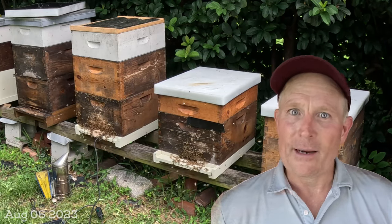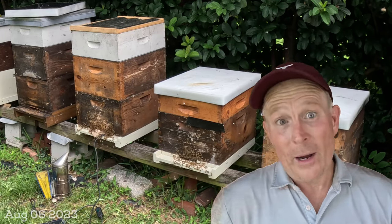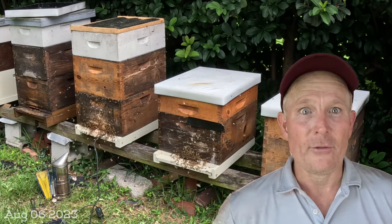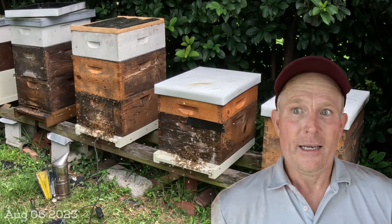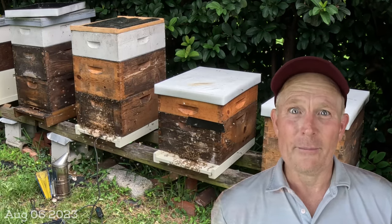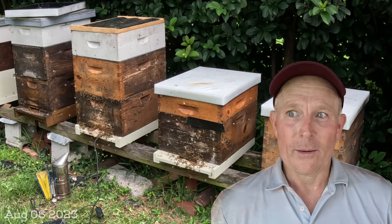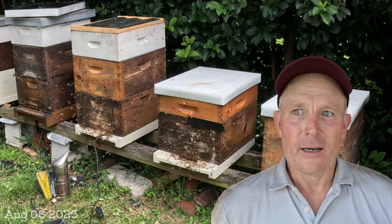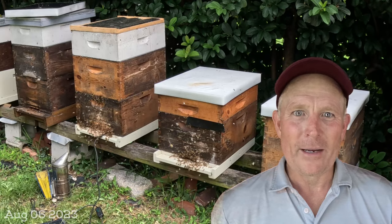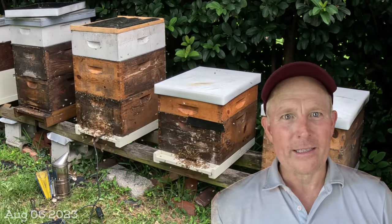The lesson is: you have to keep that oxalic acid in there if you're using the extended release method. Otherwise you've got to do what we did this afternoon with vapor treatments and schedule it several times a year — specifically in late summer when mite loads really explode and you need these hives building up during the last flow here in Jacksonville rather than continuing to weaken. I'm going to make sure I feed them up, make sure the mite drop counts are all good, and get them back on the right track. That's the summary for today — hopefully you enjoy this content, let me know in the comments below. Have a great day, everybody.